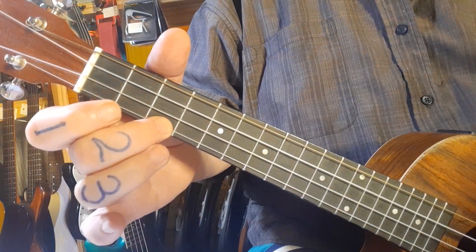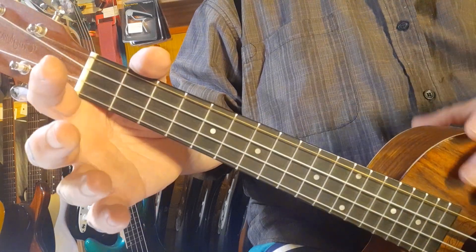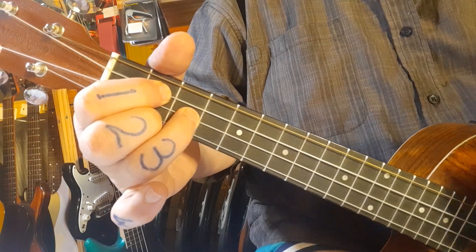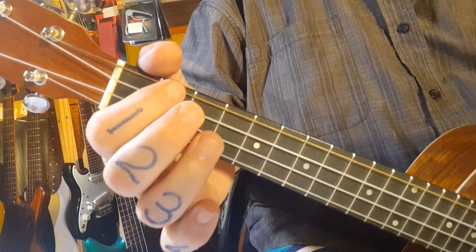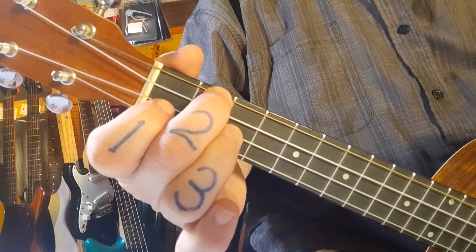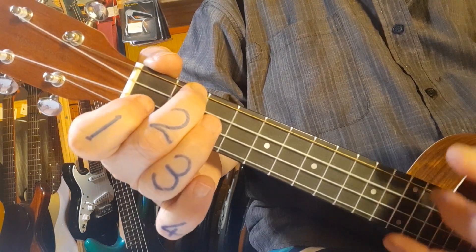Chords being C, which you can use finger one, two or three. Maybe three is not a bad idea because it jumps to the G easier. G chord: first finger on the third string from the bottom, middle finger number two right at the bottom, and the ring finger goes into the third fret of the second string — that's your G. A minor: you can use middle finger or your first finger. I prefer the middle finger because when you transition to the F, all we do is bring in one finger. So there's your C, your G, your A minor, and F.